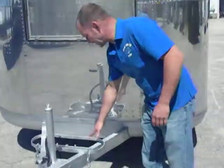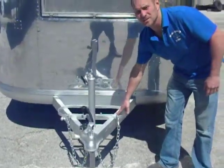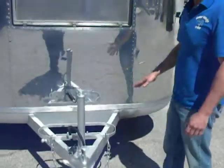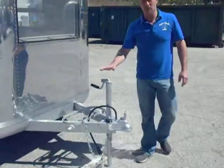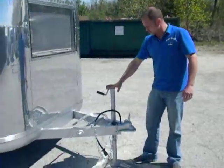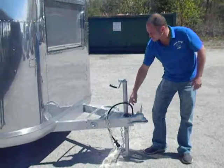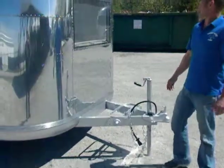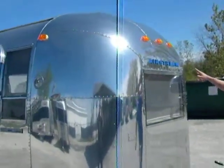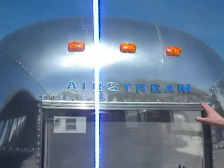Here you can see that we clean the tongue and the bumper. Any exposed metal on the exterior of the trailer gets cleaned, prepped, primed, and painted. All our trailers have an operational tongue jack and we put on the breakaway switches. They get new safety chains and hooks, and the Airstream emblems all come off and get refurbished as well.